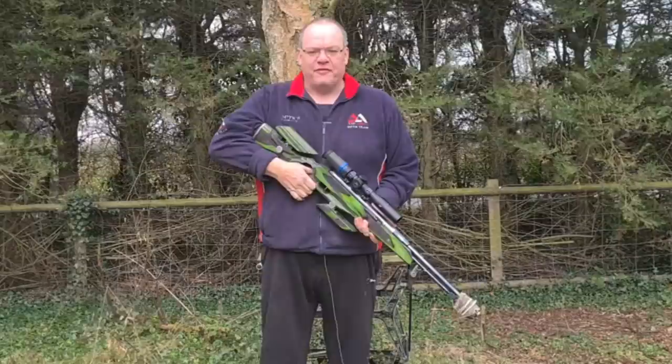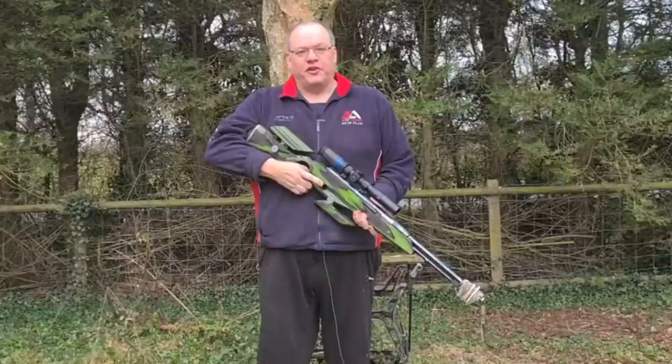Hi, Gary Chillingworth here for Airgunner Magazine Shooting Country TV. Welcome to Life at the Range. Today we have a really requested video: how to shoot in the wind.